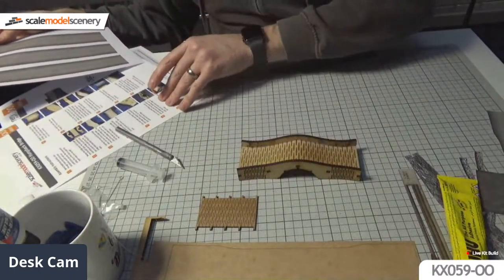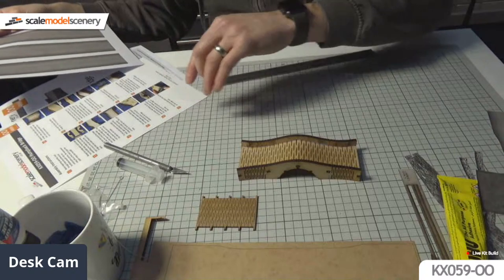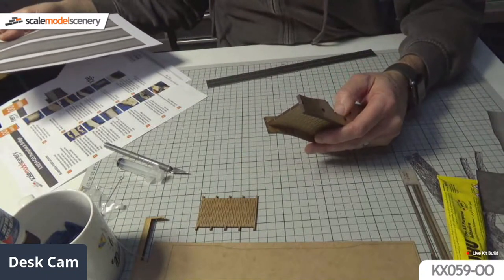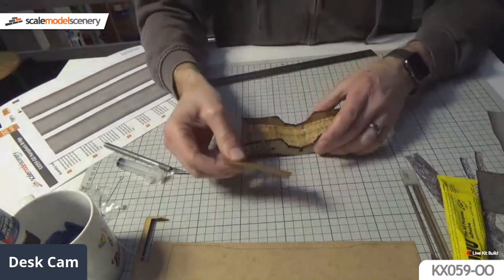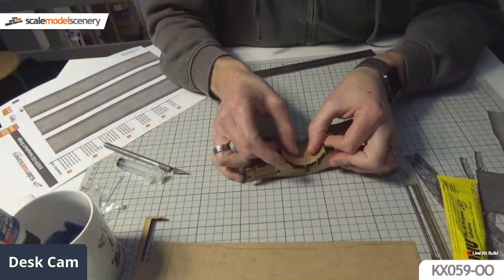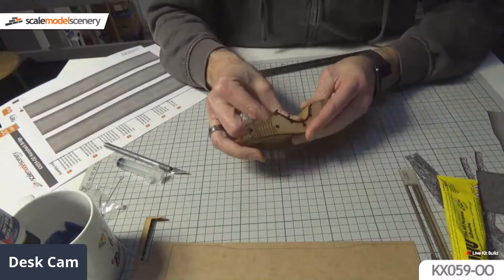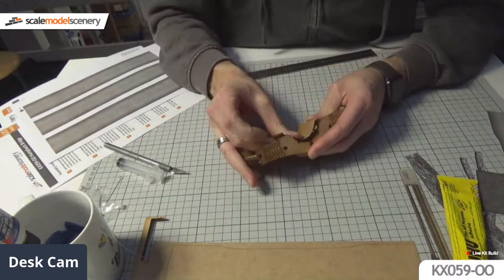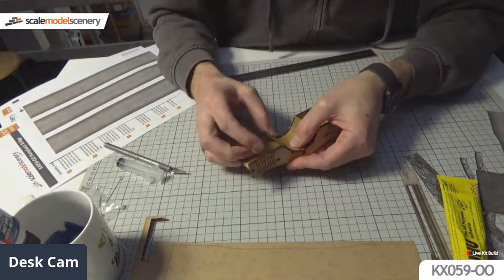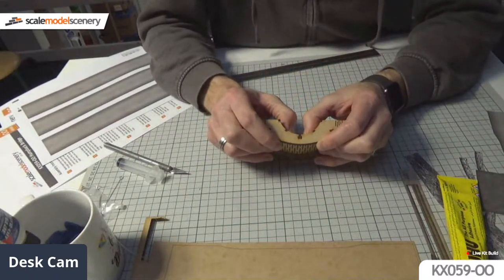Next step is gluing the arch in. Now this is a bit awkward because it's a little bit tighter than the top pieces, but it's exactly the same principle. I'm going to offer it up and plug it from the middle first - there, middle one in. Because it's a bit springy it has a tendency to try and pull itself out, which is a nuisance - that's why I've got to try and glue it and hold it in for a few minutes.